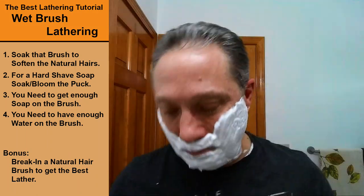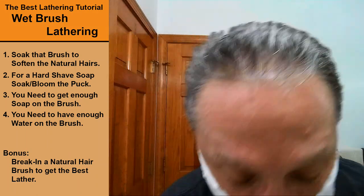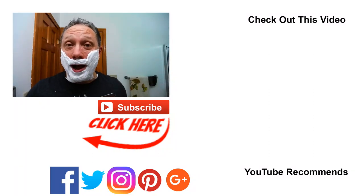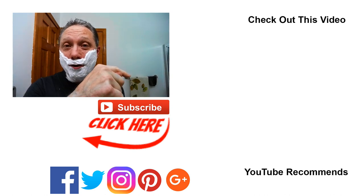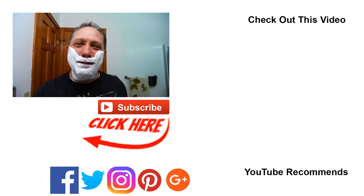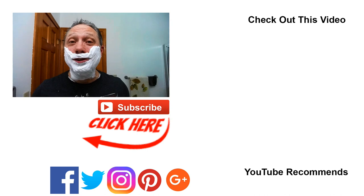Look at that brush — I've got enough there easily for a three-pass shave and we're good to go. Thank you so much, I really appreciate you stopping by, especially for these Friday specials — it's always good to see you. You can click right up here for the best one-pass shave for a beginner, and over here for my latest video. Subscribe, like, comment, share this video with your friends. Have a great shave and a good day, and I will see you next time on Adventures in Wet Shaving.